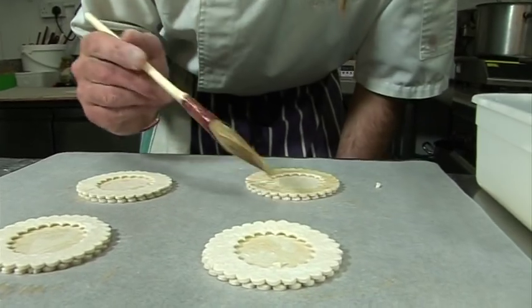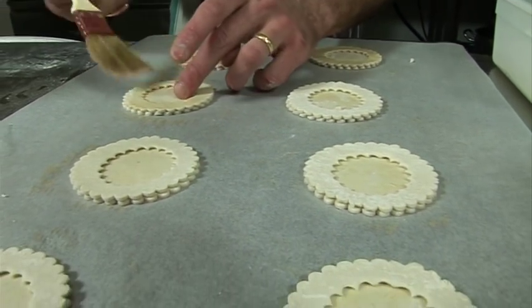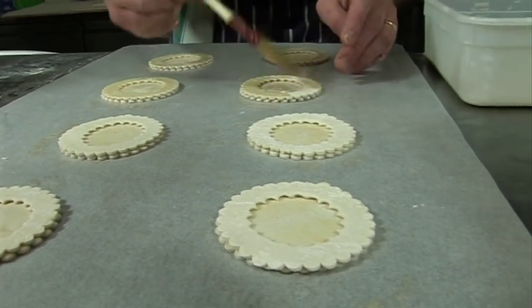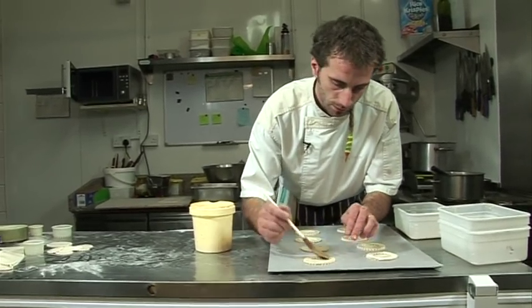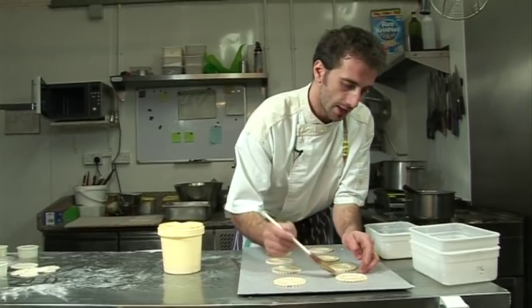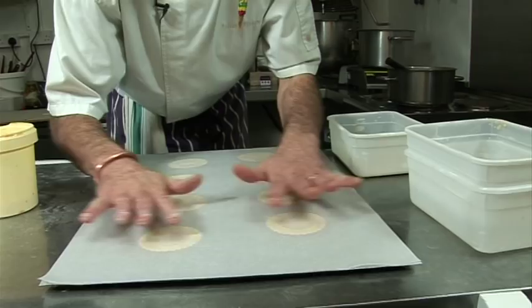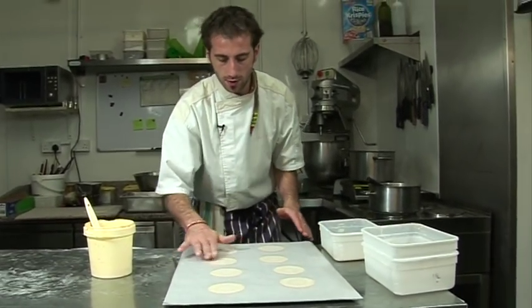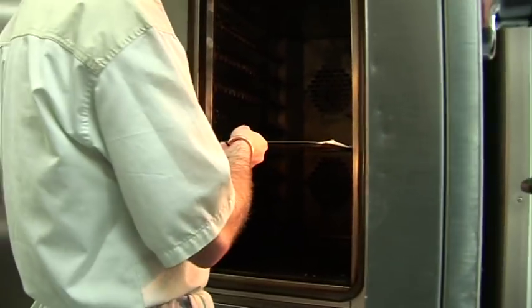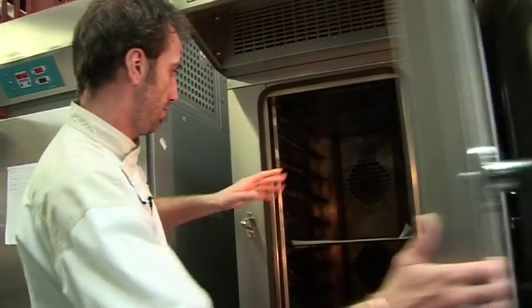A little glaze just on the ring to make it nice and shiny. We place another piece of parchment on top - that will help it rise straight and not in every direction. Then we bang it in the oven at 170. When they start rising we can put a rack on top so they don't explode.